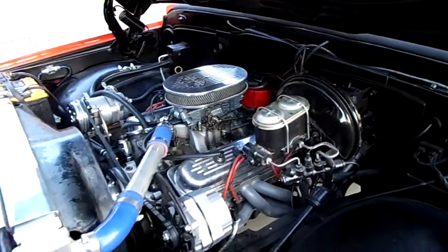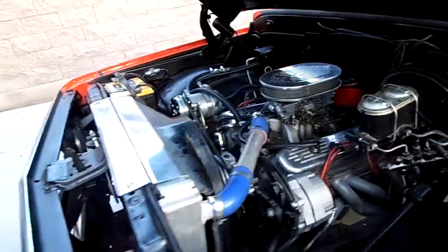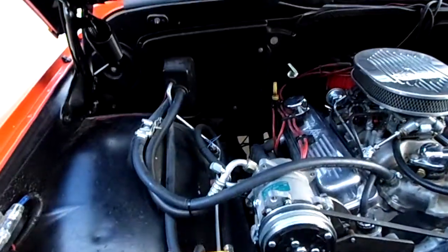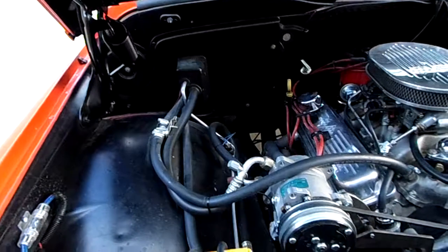It's got a new MSD distributor HEI. This truck has vintage air — it was installed really nice, works good, blows cold. The truck was originally a factory air truck, but I didn't like that big suitcase, so I pulled that off and went the vintage air route.